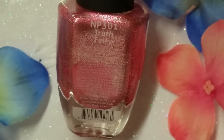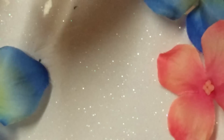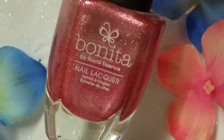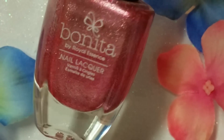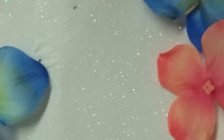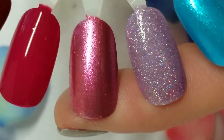Up next is Truth Fairy, and it's just a really beautiful pink foiled metallic. Great formula — this is a one-coater though. Super pretty, super shiny, I really, really like this color. So here is Truth Fairy on the swatch well.